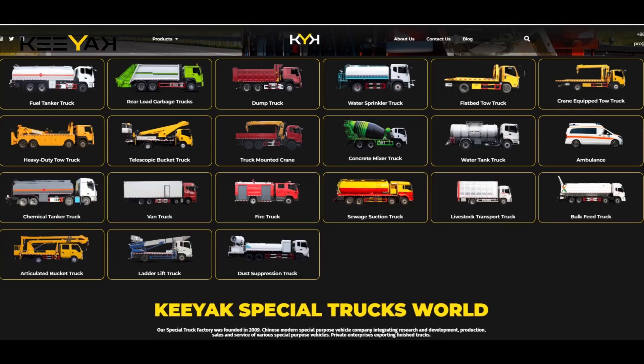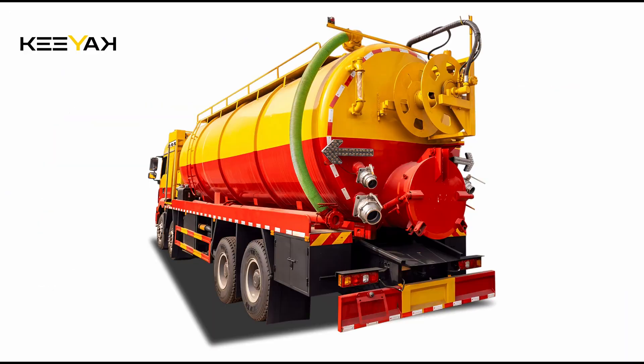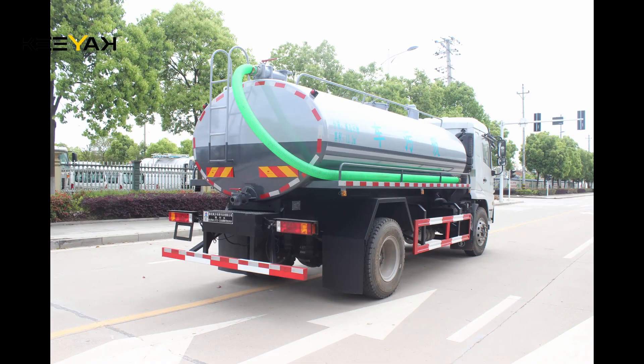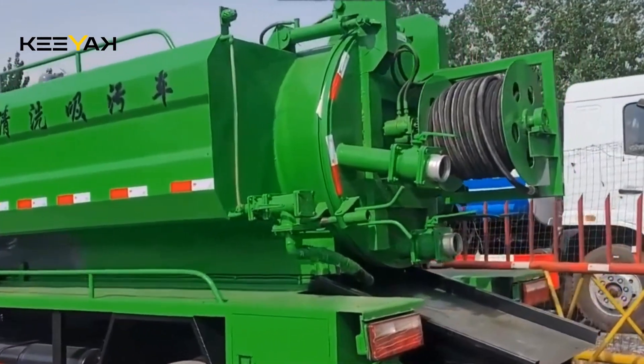KEYAC has been dedicated to special vehicle production for over a decade. We offer various models of sewage suction trucks, including cleaning sewage trucks with water tanks. KEYAC supports personalized customization, allowing you to choose chassis brands, engine types, tank capacities, and other parameters according to your preferences.